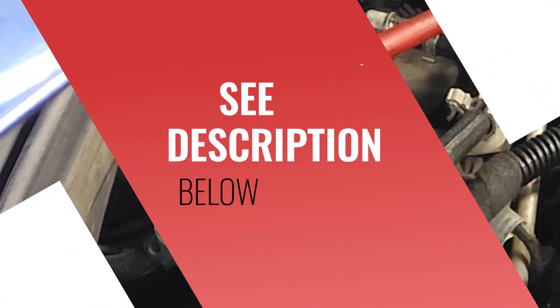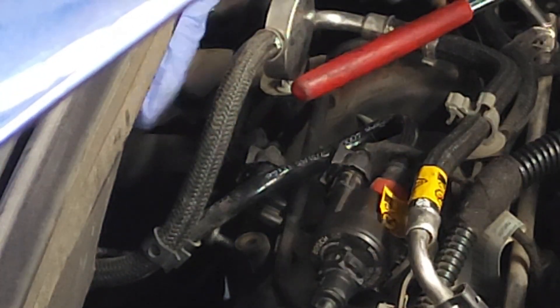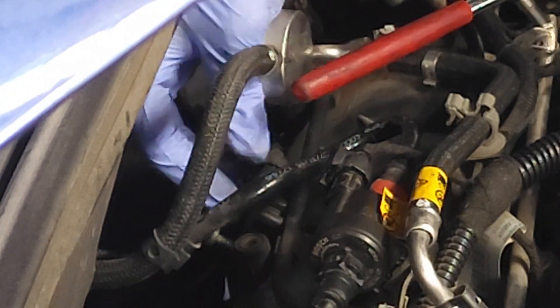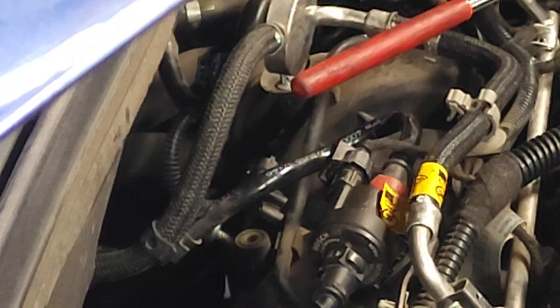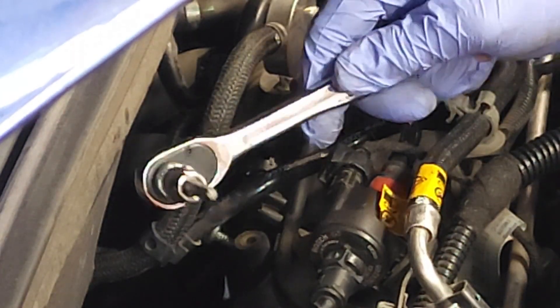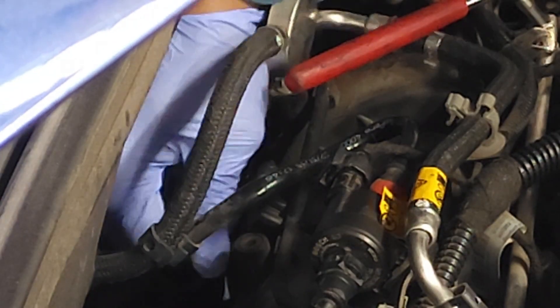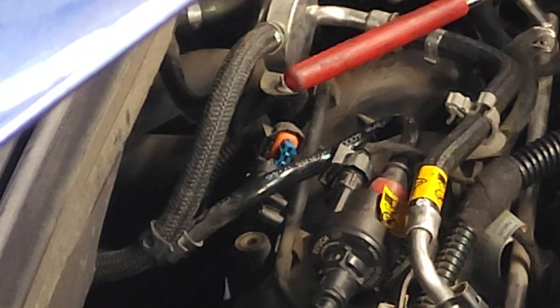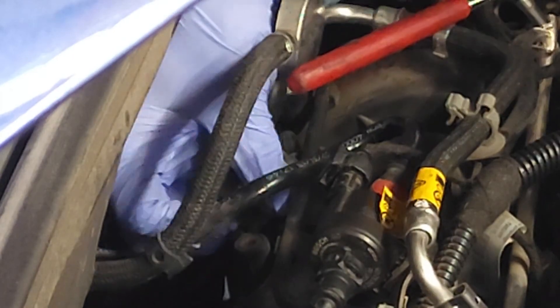The removal of the MAP sensor is very easy. You have to depress this retaining clip right here, then slide off the electrical connector, and then there is a screw that you can remove using your T30 Torx tool. Once the screw is out, wiggle the sensor until it comes out. And there you have it — there's your sensor right there.